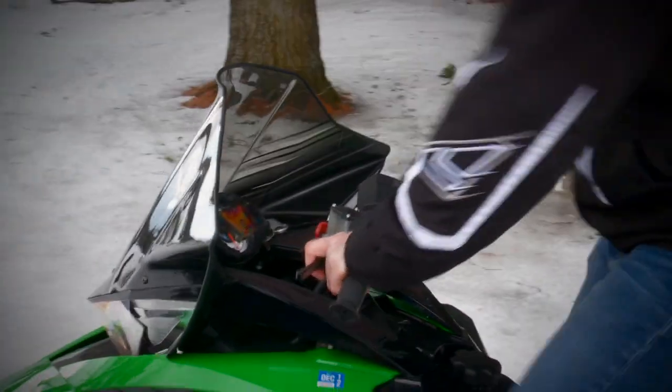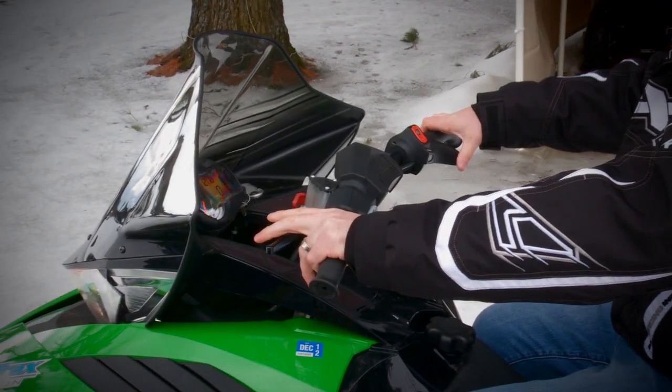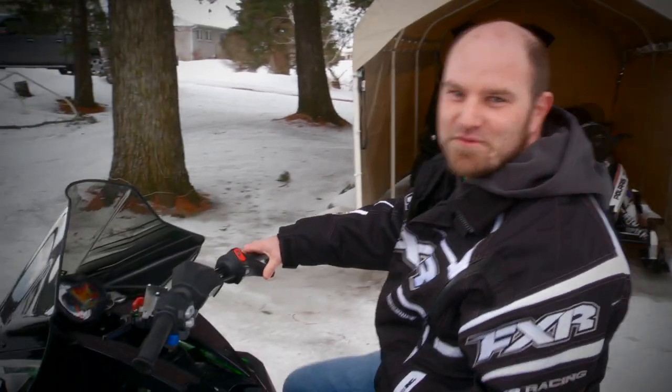Let's start with Arctic Cat's F1100. When I lift the throttle on this sled, the motor revs quickly and the sled does not lurch forward. No brakes. That's the way it should work.